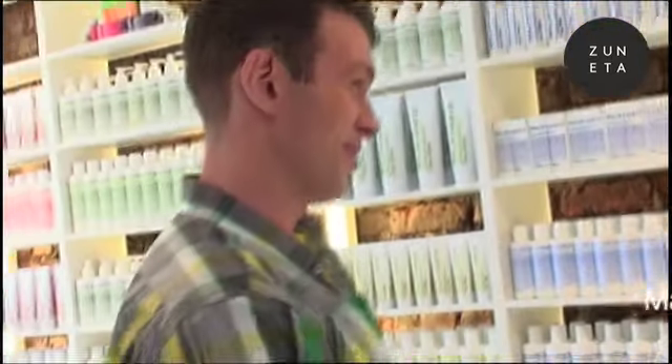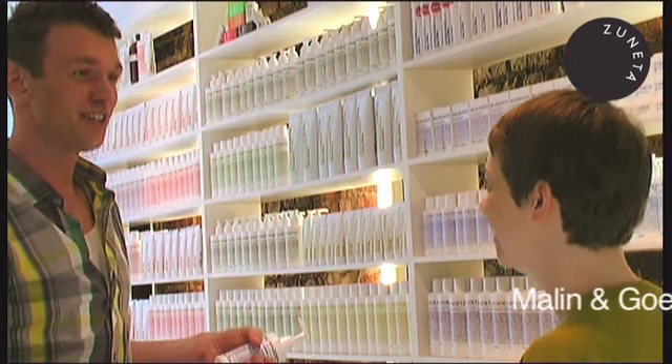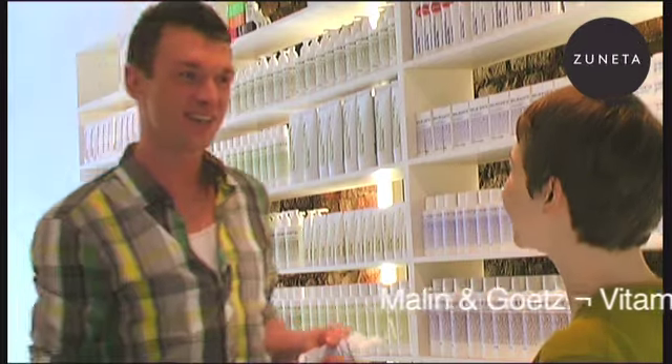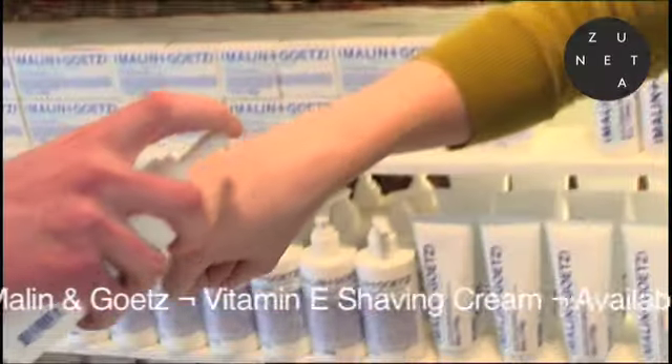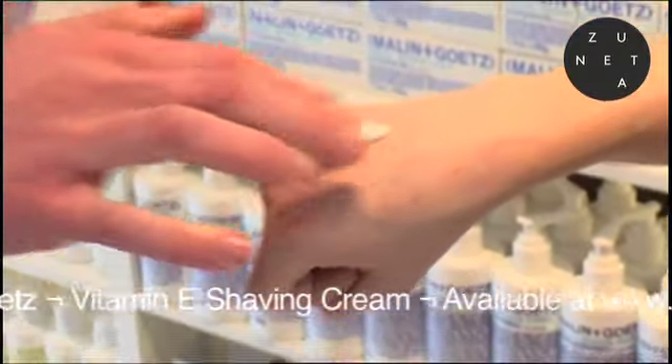Since I was just mentioning your boyfriend's shaving routine, this seems like a perfect opportunity to show you our Vitamin E shaving cream. It's a really light, non-foaming cream — you can see it for yourself — so it's not going to clog your razor at all.